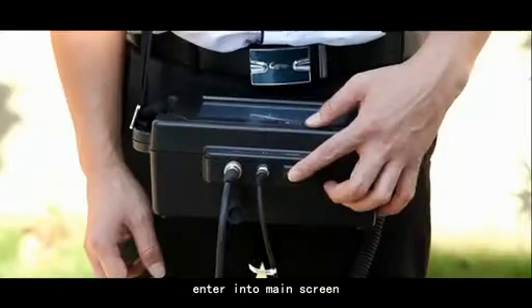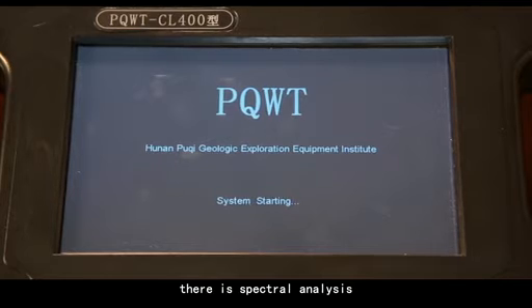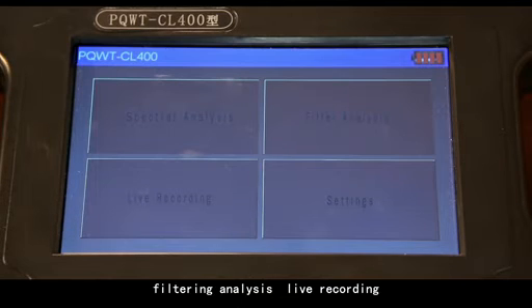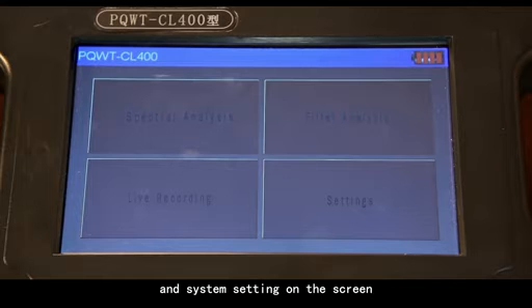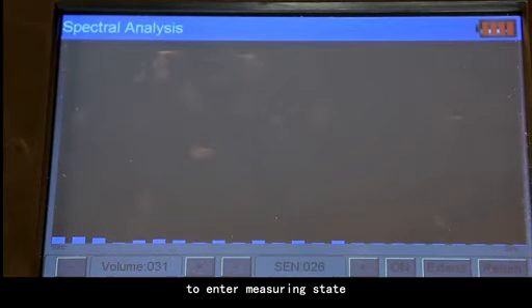Enter the main screen. At this time, there is spectral analysis, filtering analysis, live recording, and system setting on the screen. Next, double-click spectral analysis to enter mirroring state.